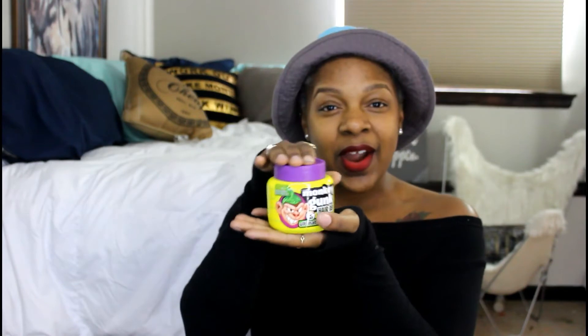Most of you know what Gorilla Snot is — a lot of people in the hair community use it to put their wigs on or to gel their baby hairs down. Not many people know what Monkey Gunk is. I did some research and allegedly this is a dupe for Gorilla Snot. I've never used Gorilla Snot, but if it's good and this is a dupe, this was only one dollar — my mom found this at the dollar store. Gorilla Snot is gonna run you some coins, and I'm cheap, I'm frugal. If this is just as good, why not go to the dollar store and rack up on some Monkey Gunk?